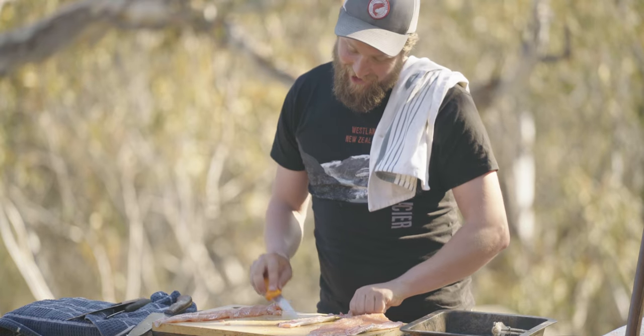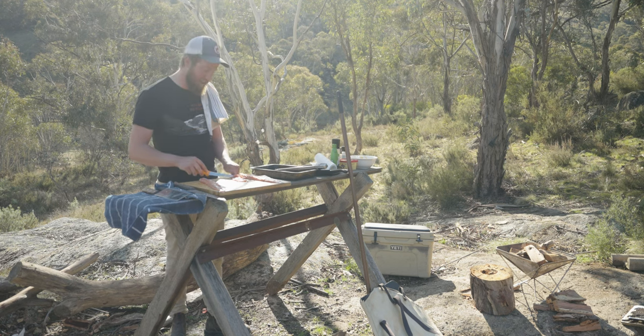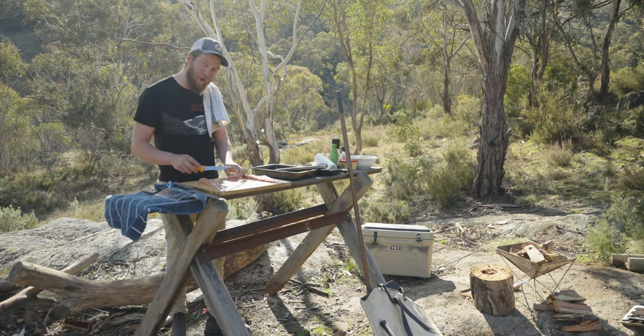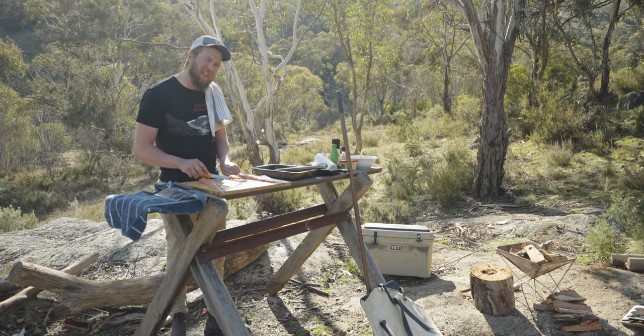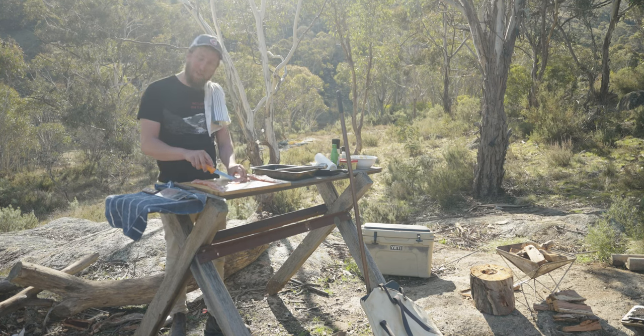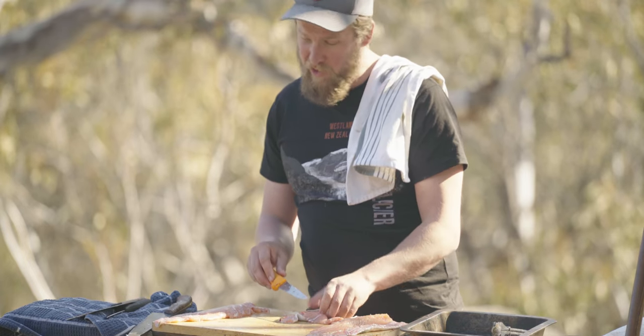I'm turning this trout into ceviche — or as the Spanish would say, ceviche. If you want to look up a video on filleting fish or skinning them, probably better to find one online — you can roll with mine, but we're learning together. I don't think I've ever had a bad fish ceviche. As long as it's fresh, it's going to be good. We caught this fish two hours ago, so it's pretty fresh.